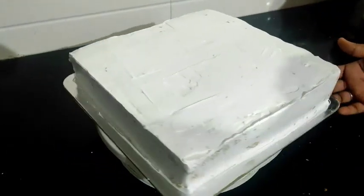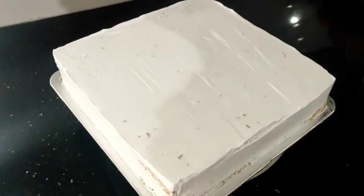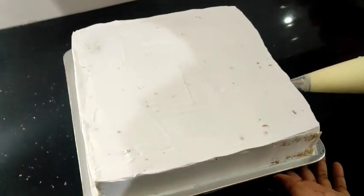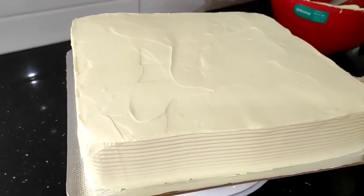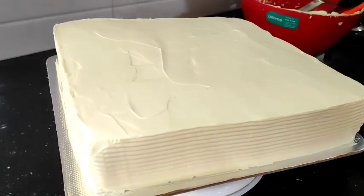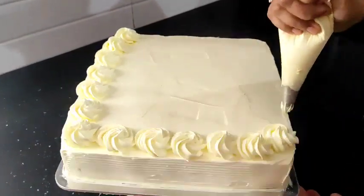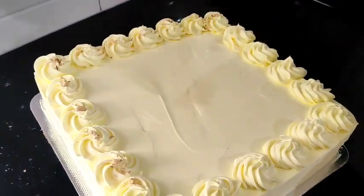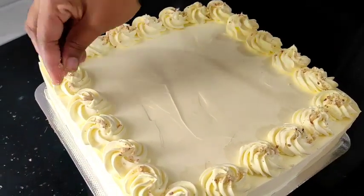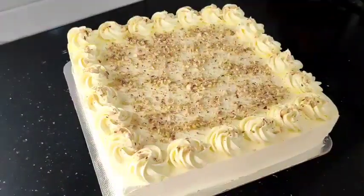I will set the cream for the final coat. I will finish the final coat with the cream and put the scraper on the sides. I will put the nuts on top to decorate. We have our kulfi cake ready!